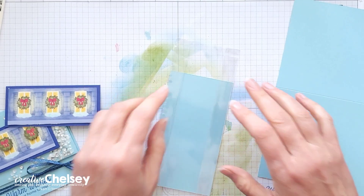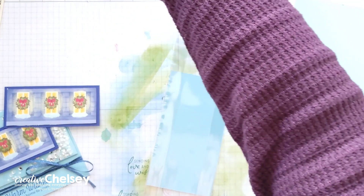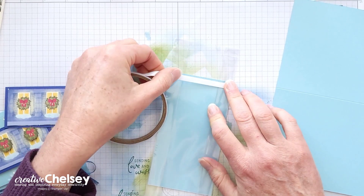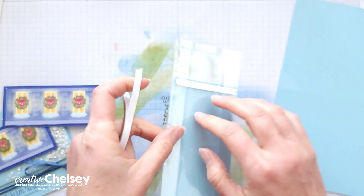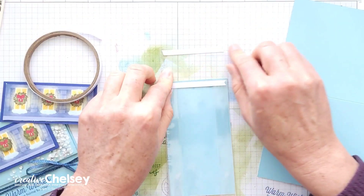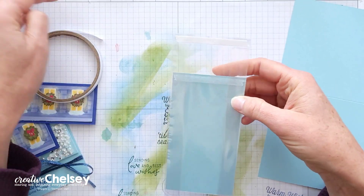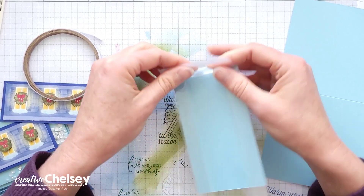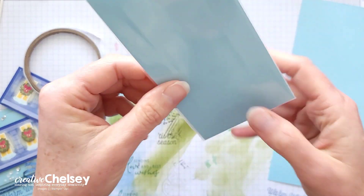Starting on the closed end, we are going to use some tear and tape and fold up that side. I'm placing tear and tape right along the edge of the cardstock, and then I'm also going to add some to the top edge of the bag. Remember, this is the side that is closed and this is open. Start on that one, fold it over, and then do the same to the top section.